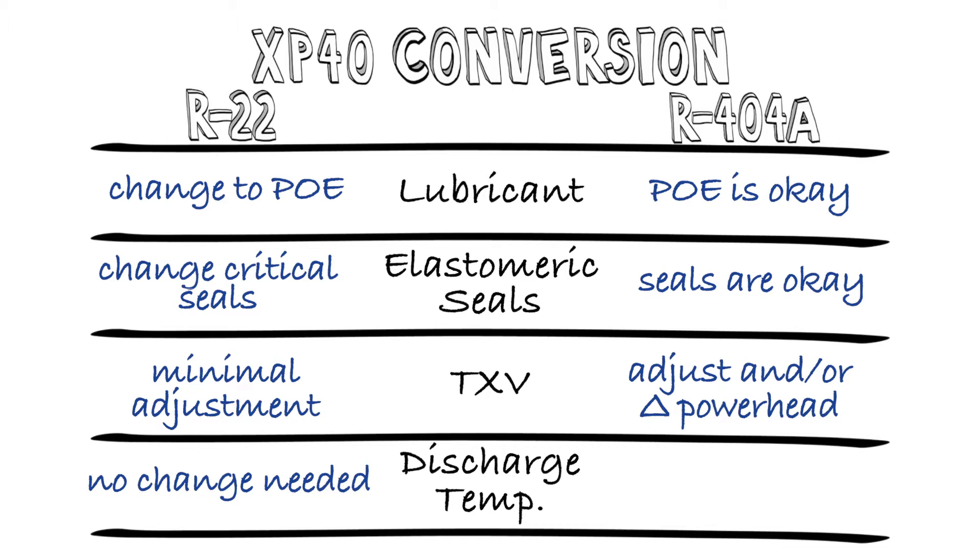All the compressor manufacturers have developed guidelines for dealing with the discharge temperature of XP40 during R404a conversions and any mitigation they recommend, depending on the compressor models, operating conditions, and the system particulars. I recommend you go to the OEM for guidance on their solutions for their equipment.